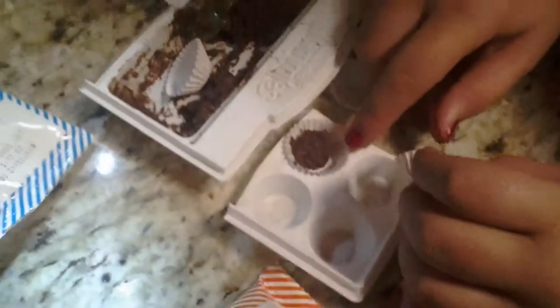Then you put the little wrappers in the tray and scoop in the batter, like so.